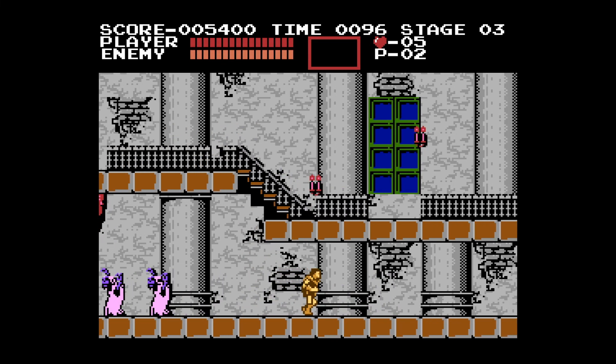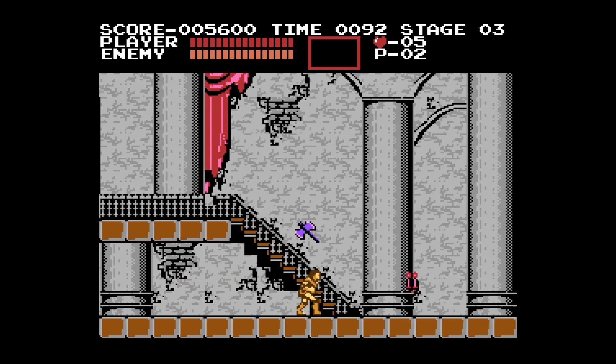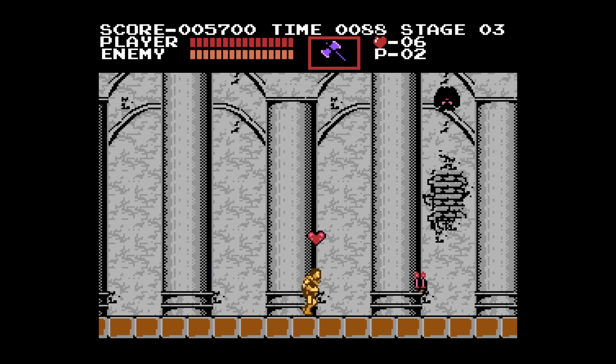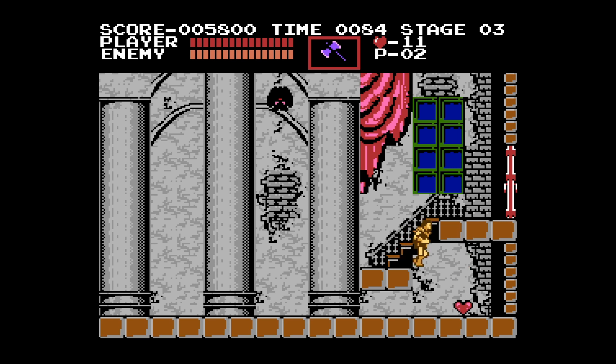Hello everybody and welcome to SquareXO's review of the Castlevania Collection on PlayStation 4. The Castlevania Collection is made up of 8 classic Castlevania games.